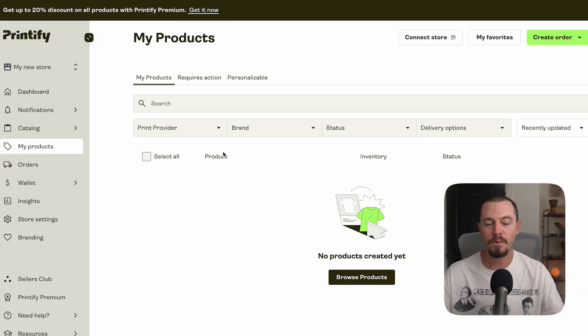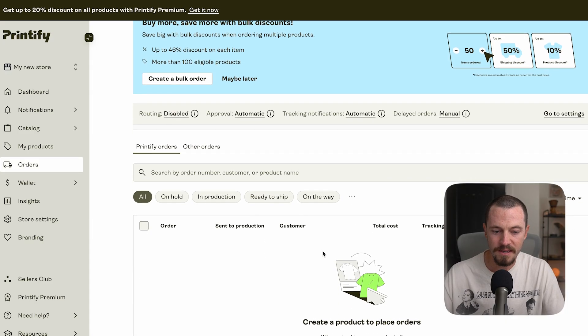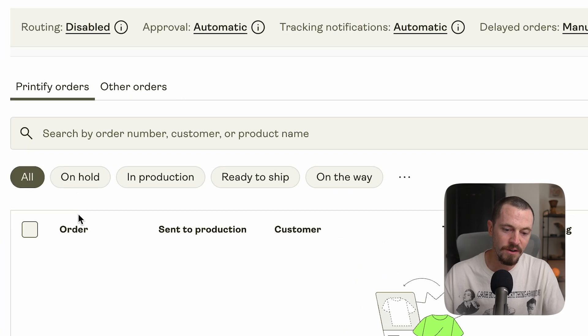If you select 'My Products,' this is where all the products you've added to your store will be showcased, and they make it easy to search for specific products. Your individual orders will be listed here as well, showing orders that are on hold, in production, ready to ship, or on the way.